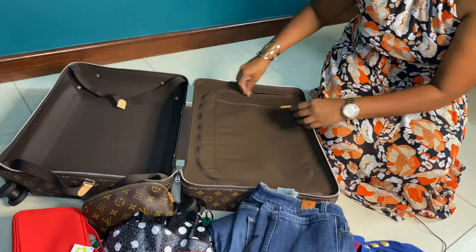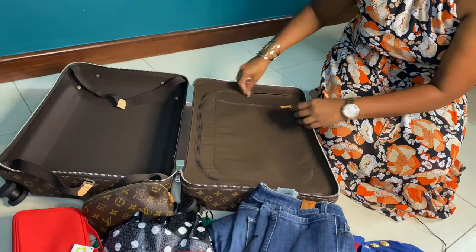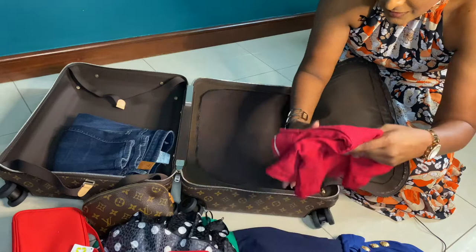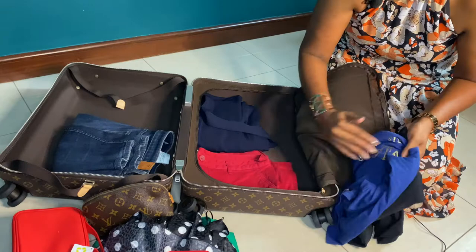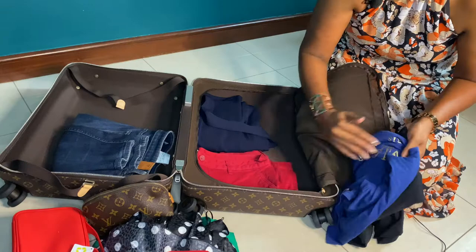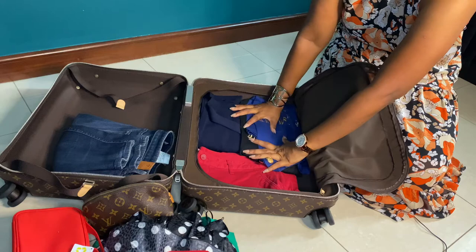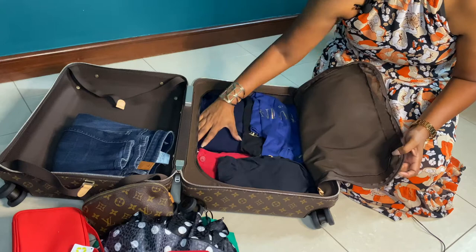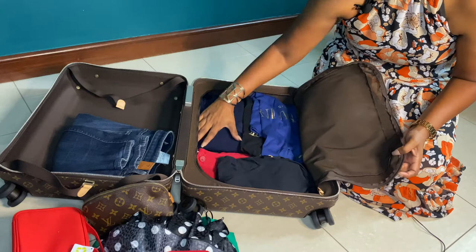I'll start packing the organized side first. My jeans I'll leave aside for now. The shorts and high-waisted trousers go in here, and all my nice clothes go inside the protected flap pocket. I'll insert my two Balmain t-shirts here, and my swimsuit fits in as well. But you can definitely insert even more clothes — there's a lot of space.